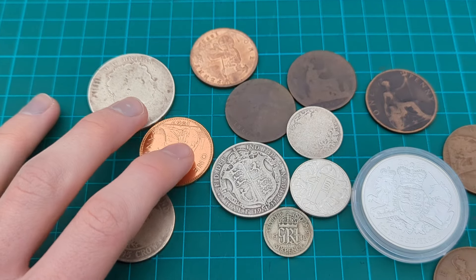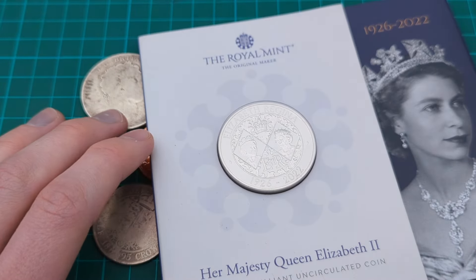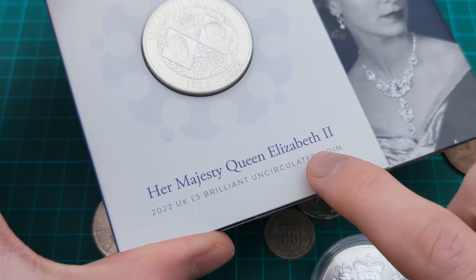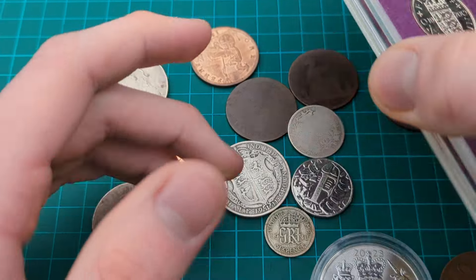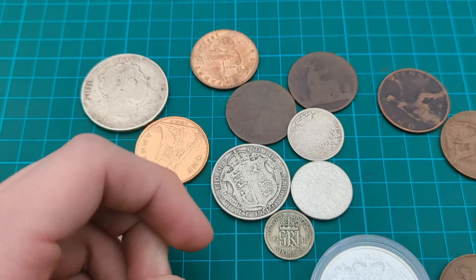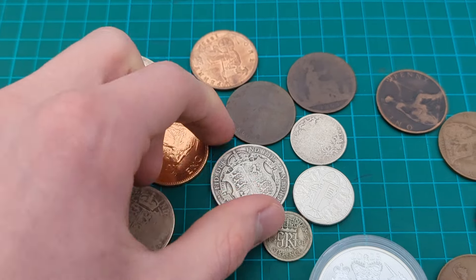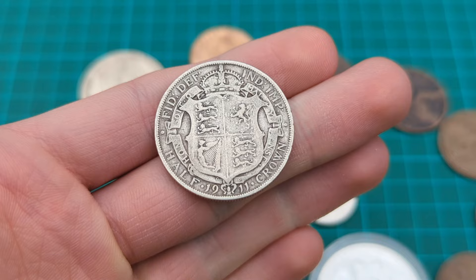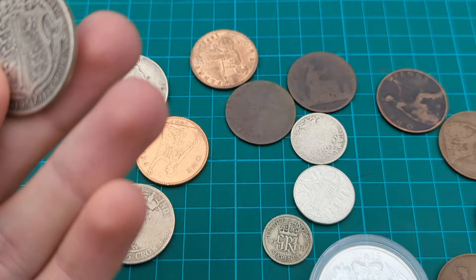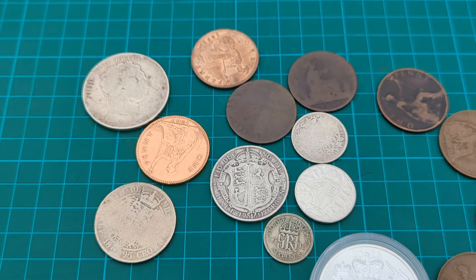The BU and proof coins, as they're bought in packaging, should usually say — for instance here it says 'Brilliant Uncirculated' or BU — and this proof set box says it is a proof set, so usually these do not need grading as they will already say the condition. A final point: if you buy coins from reputable dealers they will list the grade. So if I bought this 1911 half crown from a reputable online dealer, they will say it has been graded in very fine condition, so you can base your purchase knowing the grade.